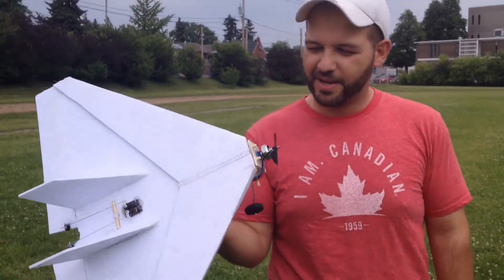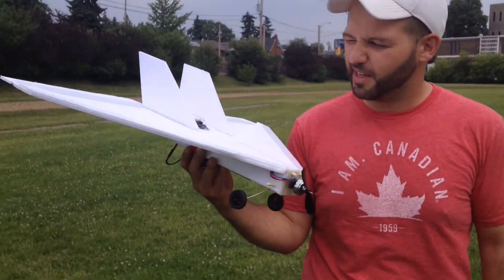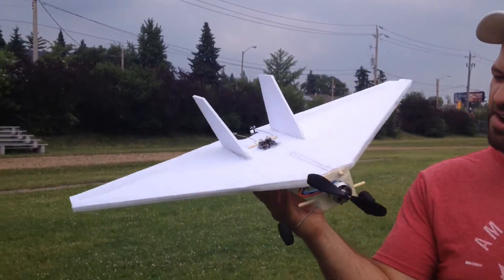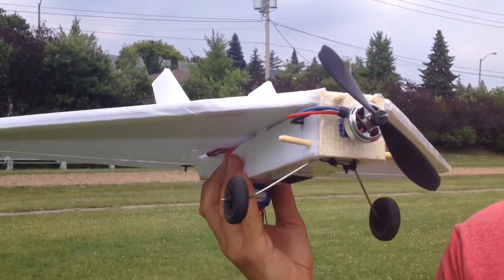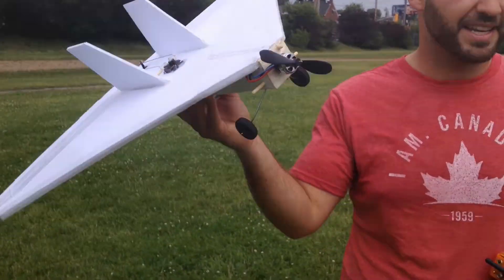Alright, so this is the maiden flight test of my scratch build. It's the delta design. It's not perfect, but we'll see what she can do on a windy day like today.